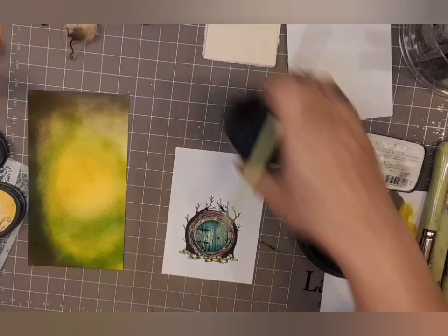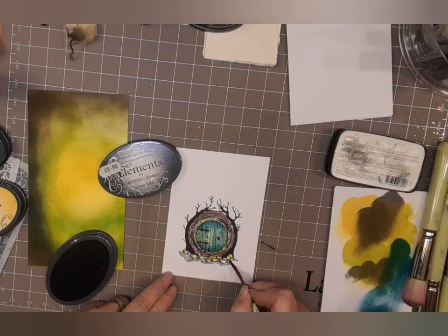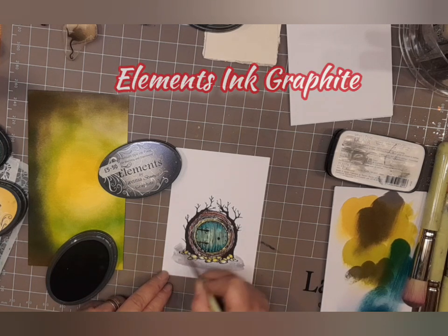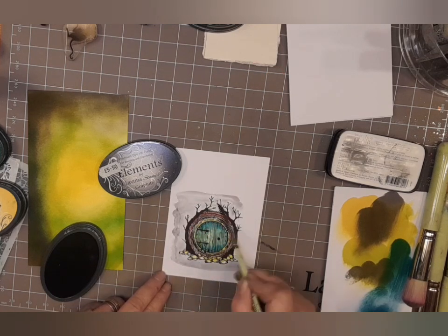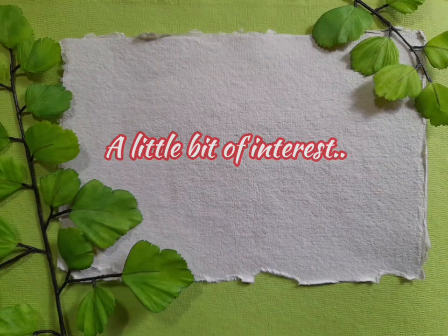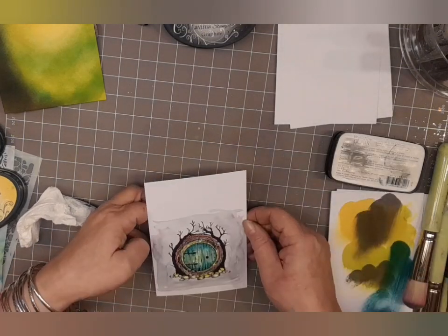All I've done is put a little bit of water in the lid with some of the colour — and this is the graphite. I've put some water on my brush and gone in with some graphite just to give a slightly darker tone to the white, if you like. There we go — a little bit of interest.